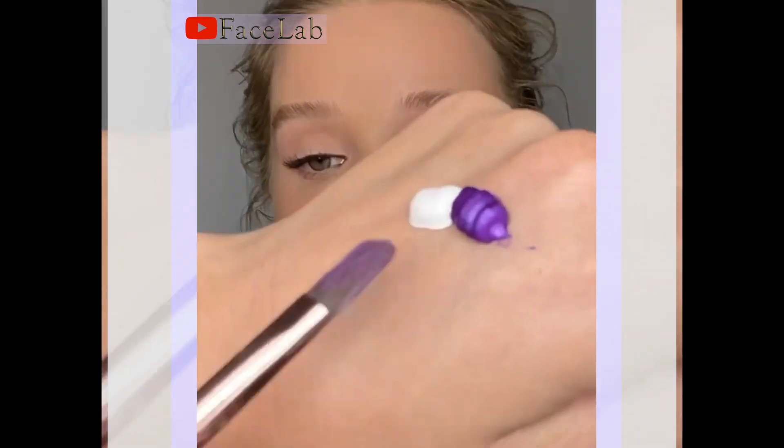As requested, a super quick tutorial on how to recreate my custom mixed lavender eye look.